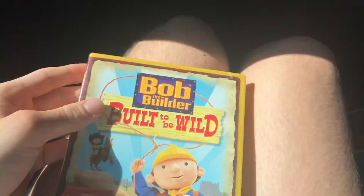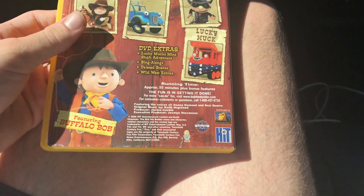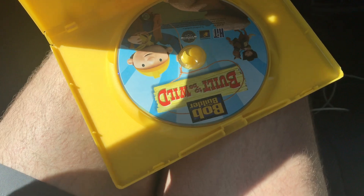And next one is a Bob the Builder DVD from 2006 — Built to be Wild. Here's the spine, back. This is HiT Entertainment. Here's the disc.